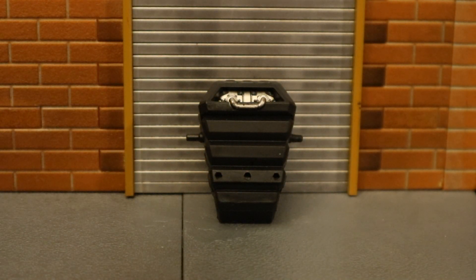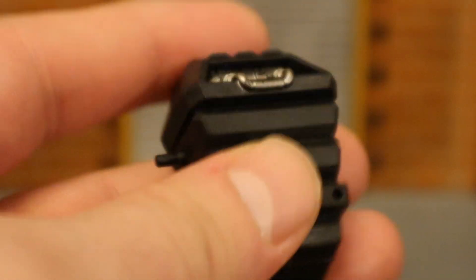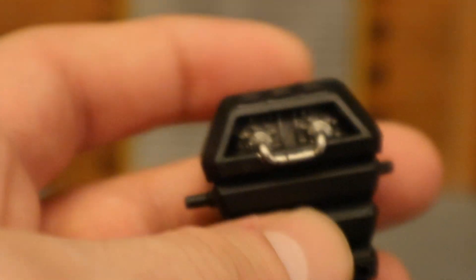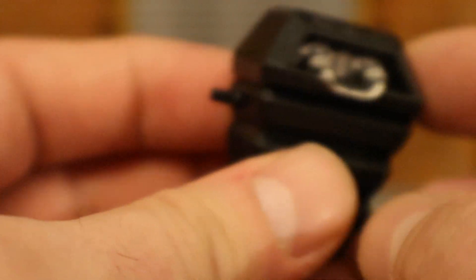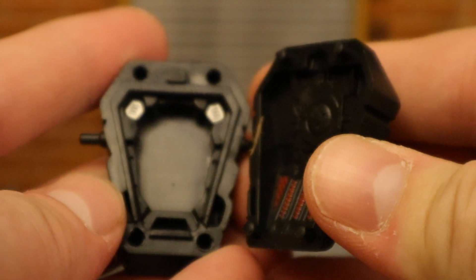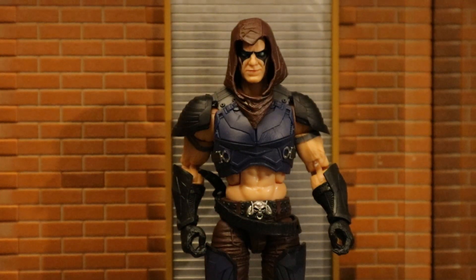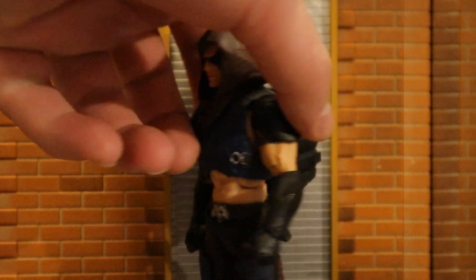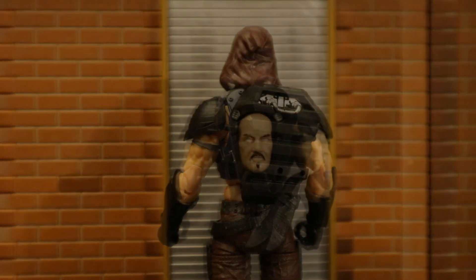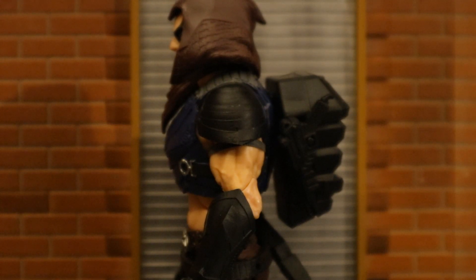Now for his backpack, which I believe is supposed to be some sort of cold storage for his faces. It's got some interior working parts up top, a couple of pegs on the side to holster his pistol, extra holes for accessories he doesn't come with, and a peg to attach to his back. It can open up to store his organic face inside. Here's Zartan with his backpack on — you can't tell from the front, but spin him around and there it is. You can put his face inside stowed away in the cold storage backpack, and holster the pistol on the side.